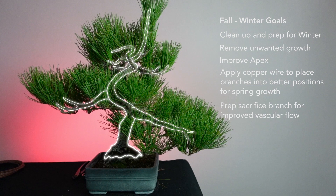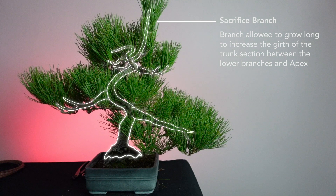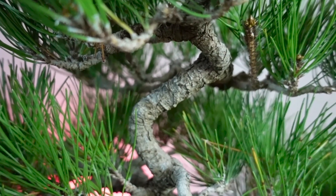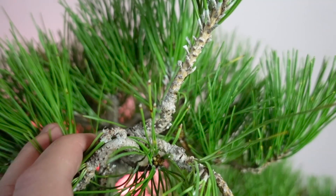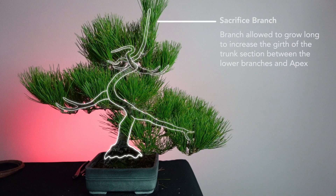Looking at the tree's structure, we've got our first branch, a second branch, some back branching, and an apex being developed at the top. There's also a long sacrifice branch - when I bent this tree over to change the trunk into a branch, the new leader is still a little too thin. So for the next year or two I'll let that sacrifice branch grow out wild to keep vascular activity flowing, which will energize and fatten that trunk.